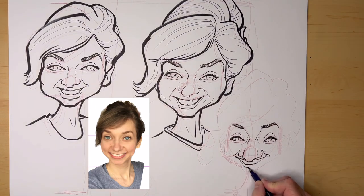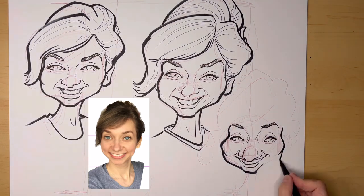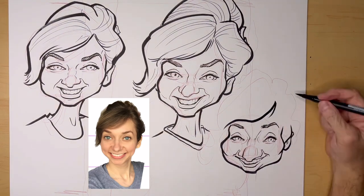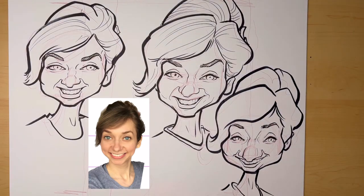You'll notice that in the third drawing I did from this photo, I pushed the exaggeration a little bit further than I did in the previous two drawings, and I could even go further than this.